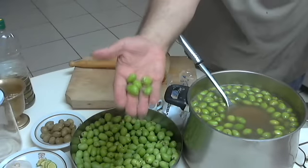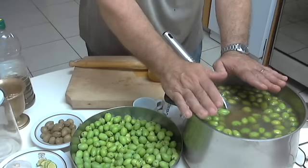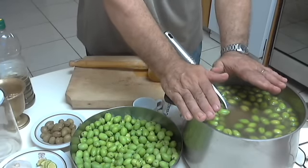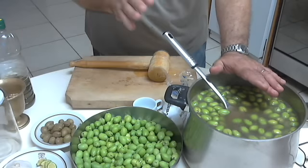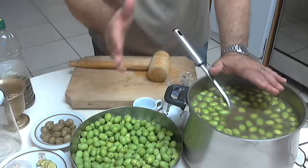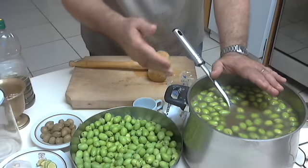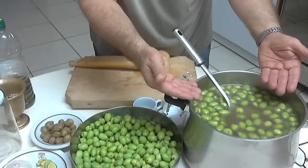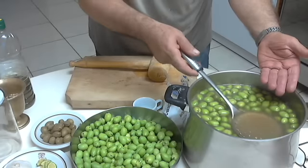These olives are very bitter, so we need to soak them in water. I will tell you two or three ways to preserve them. Normally, if you are in a hurry to eat or sell the olives in the next days, you have to change the water two times a day for one week, and then much of the bitterness will go away.